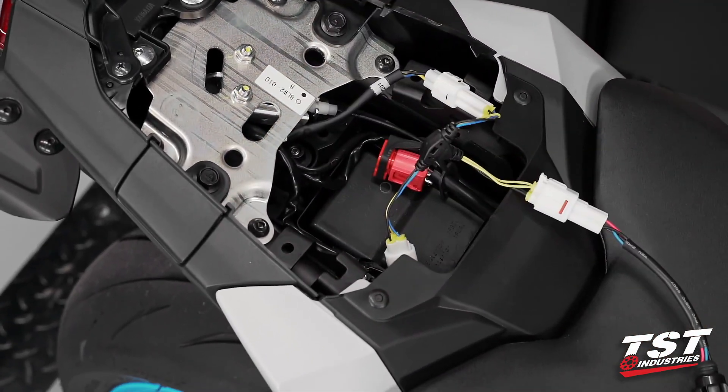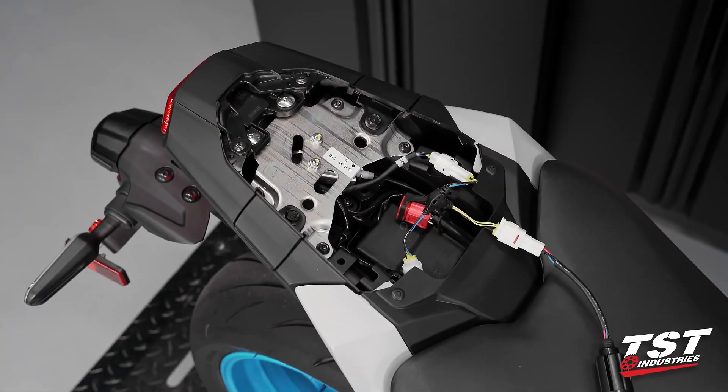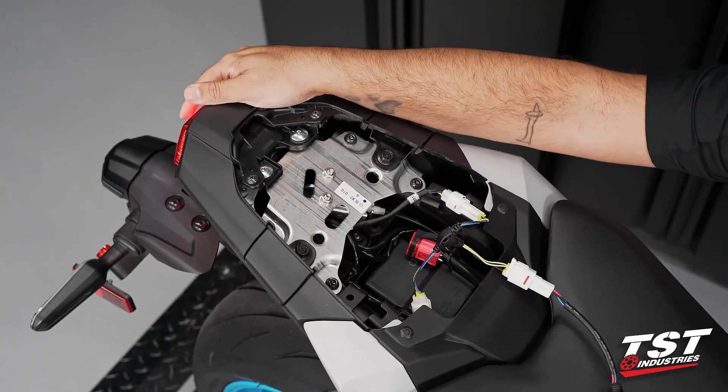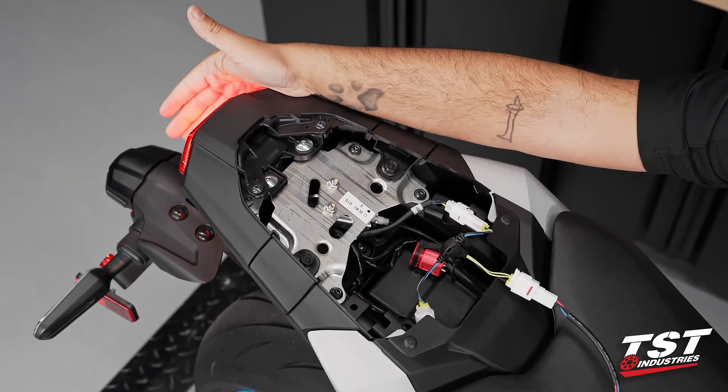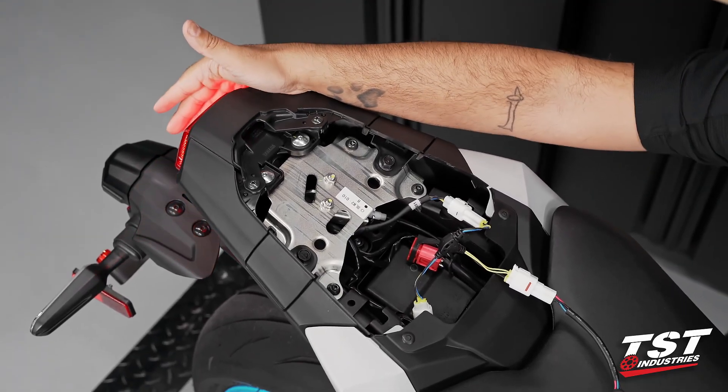We will go ahead and now test the functions. You can see we still have a functioning tail light, and when we press the brakes we now have introduced a strobe brake effect.